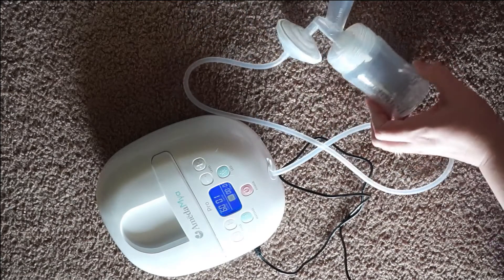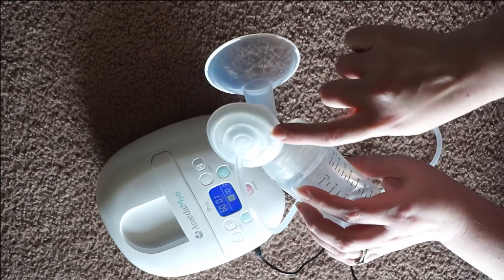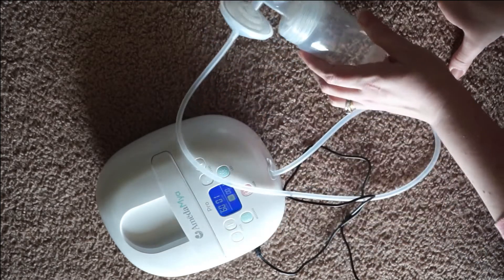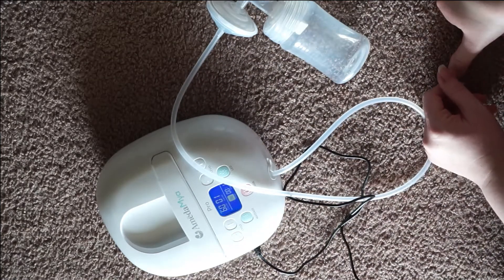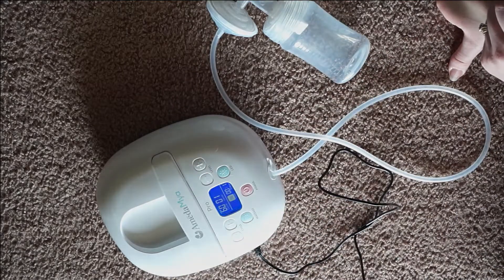Everything's attached and everything's working as it should. You should see the backflow protector moving in and out. It should sound like it's working, which it is.